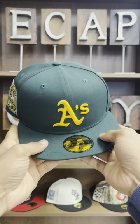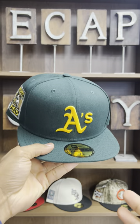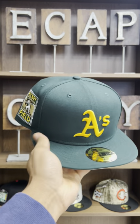Y'all have been going crazy for every single Oakland Athletic fitted that we dropped, so we got another one. This one is my favorite, and I'm probably going to pick this one up, so you guys need it too.